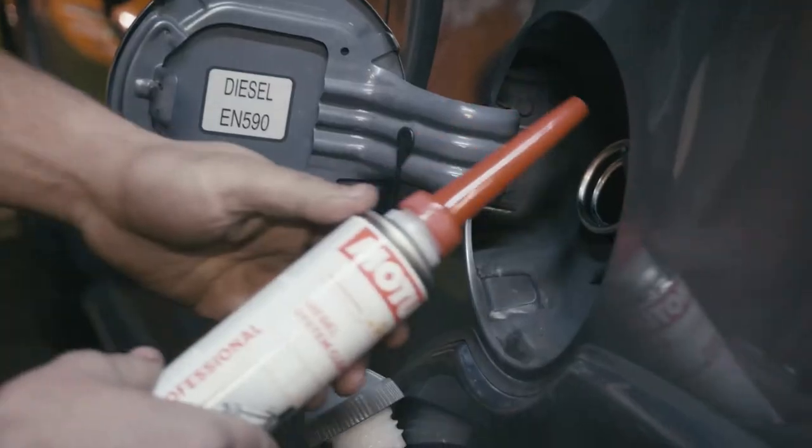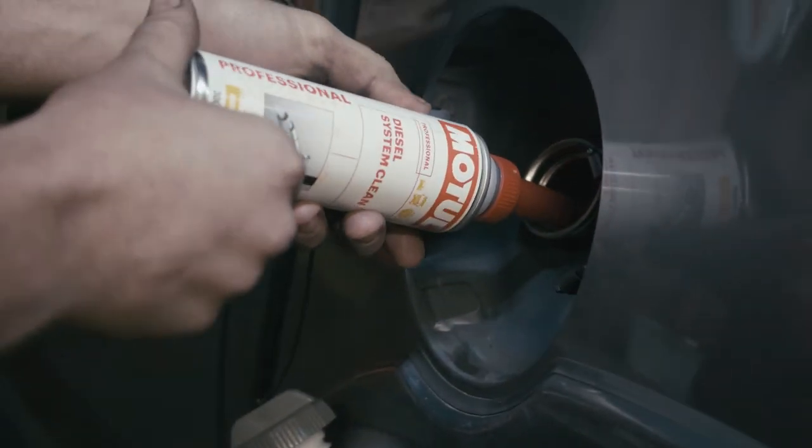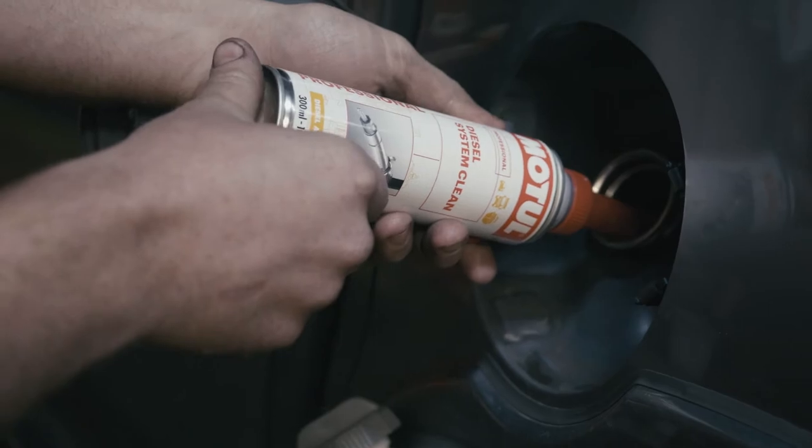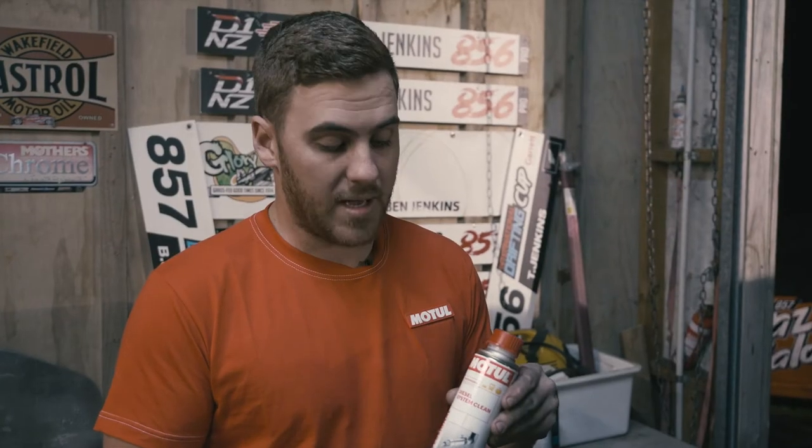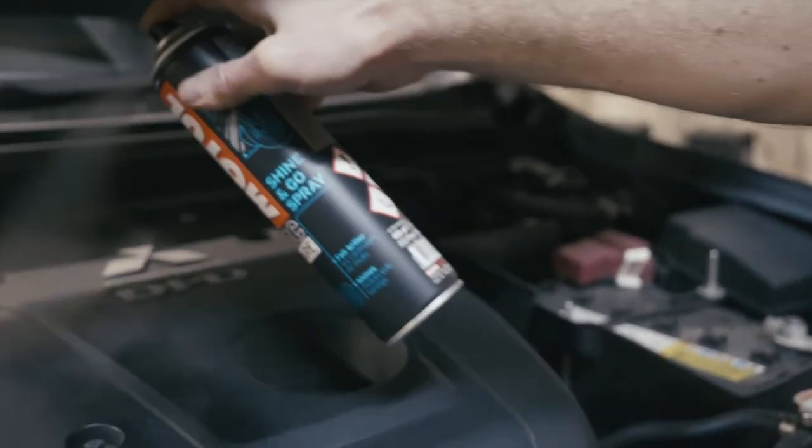With our tow vehicles we're also adding the Motul Diesel System Clean — this goes into a full tank of diesel, and it's recommended to add it at fill-up. We use this product to maintain a good diesel system: it helps clean injectors, minimizes diesel bug if you have it, and helps fight against water inside the diesel system.